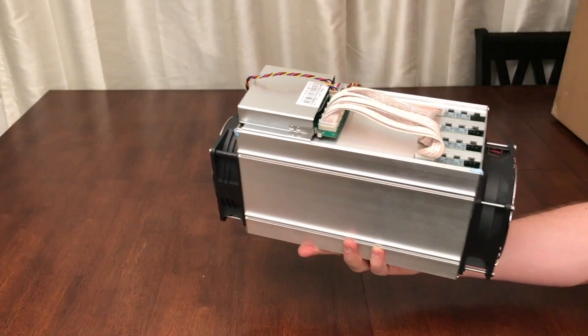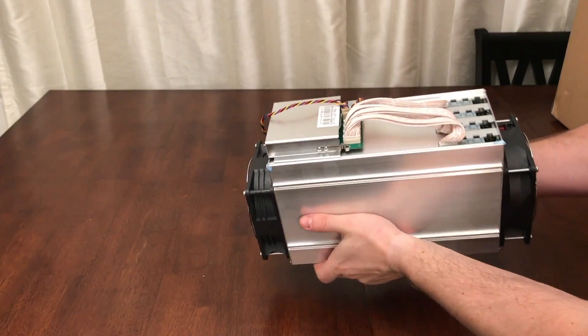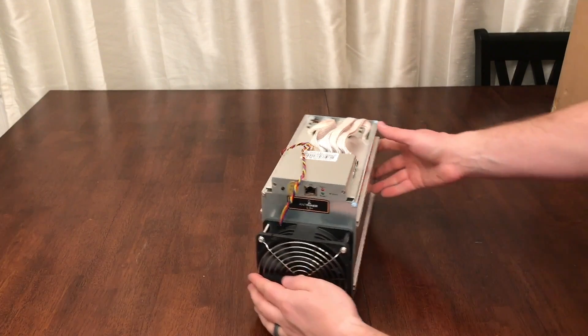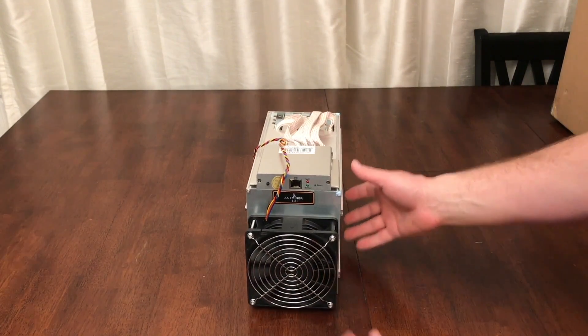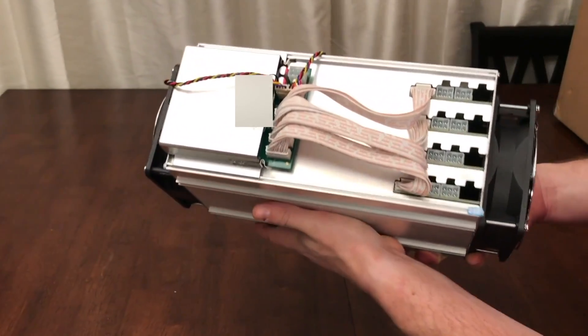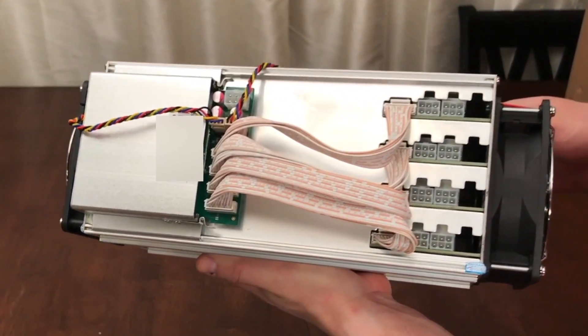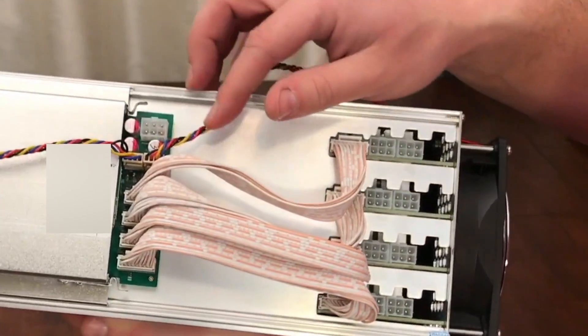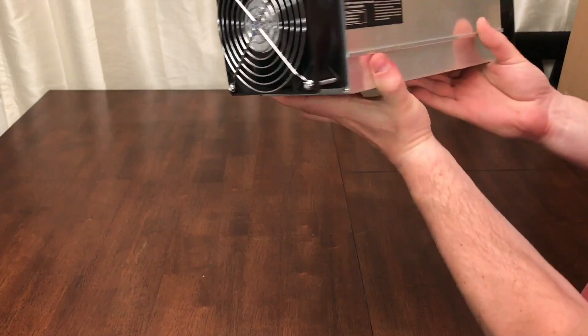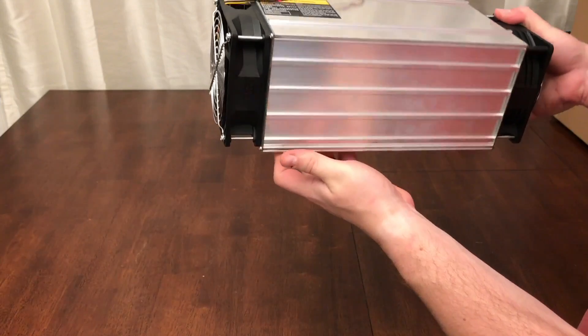You'll notice that the design is very similar to the Antminer S9 series. The only noticeable difference is that it's about 2 inches taller than the S9 and has 4 hashing boards instead of 3. As you can see, each hashing board requires 2 6-pin PCI Express power connections, and one more for the controller, making 9 PCI Express connections total. You don't want to buy a power supply that has fewer.